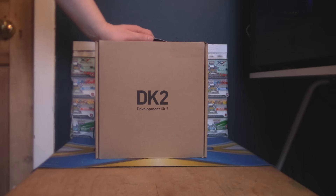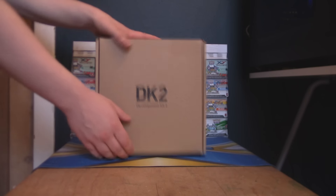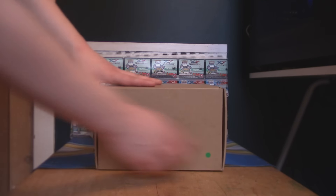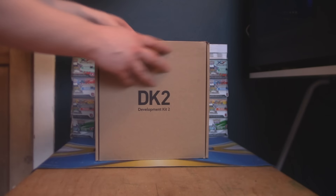I should have some other stuff before this on my channel about it, maybe not. But if you don't know, I have an Oculus Rift now and I'm going to be doing tons of videos, so make sure you stay tuned for that. Without further ado, let's see exactly what's inside of here — we'll go over all of the components in here, if we can get it open.